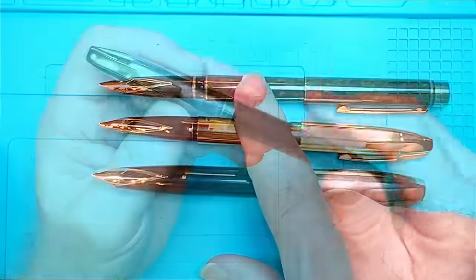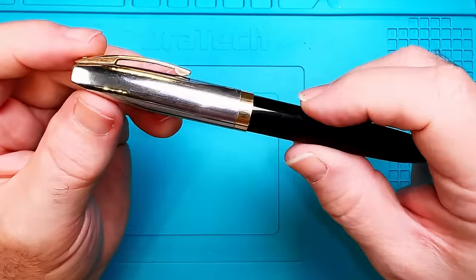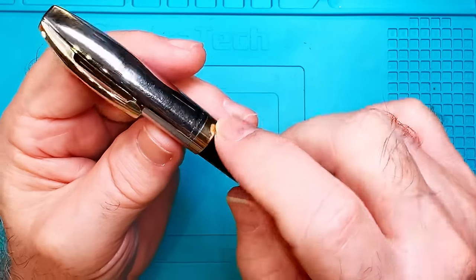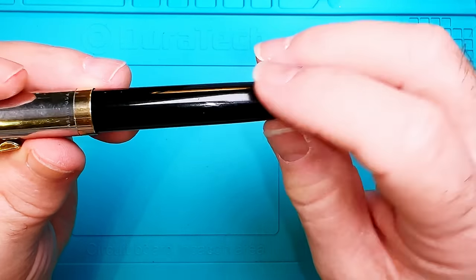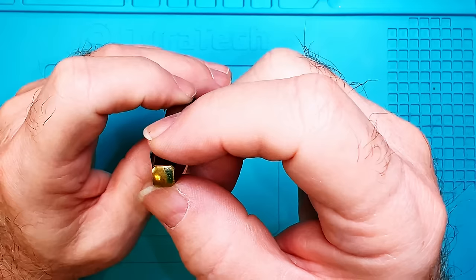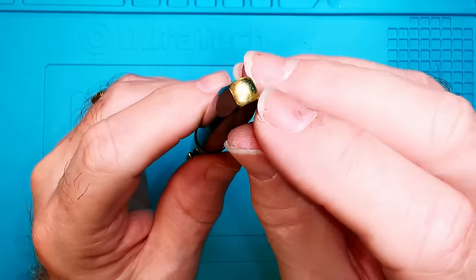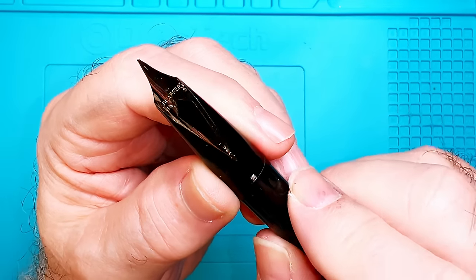You can see the difference in girth between the PFM, the Imperial, and the Targa — they go from fairly fat to very thin. Let's triage this pen. The clip seems to be in good shape, just needs some polishing. The barrel has some scratches from over 60 years of wear. At the top of the cap band it says 'Schaefer's Made in the USA' and there's a gold band. The barrel has no severe gouges, lots of wear that we can polish up.